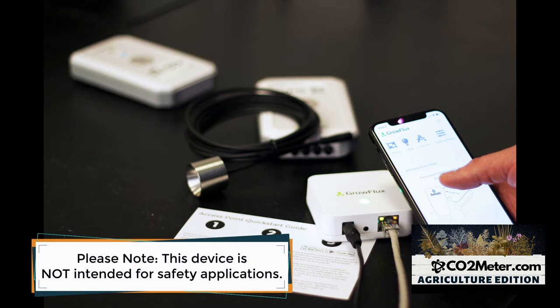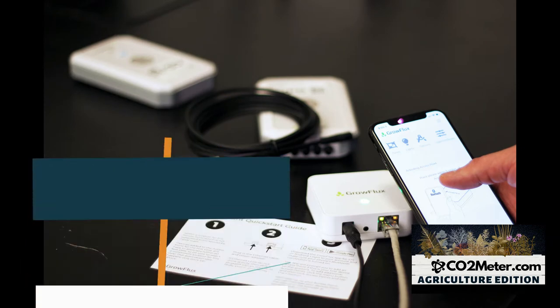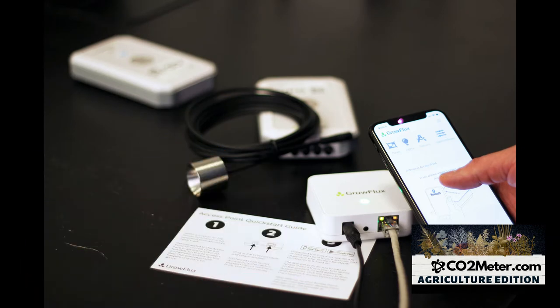Well, this is due to its ability to make critical measurements available from anywhere on your smartphone or PC.